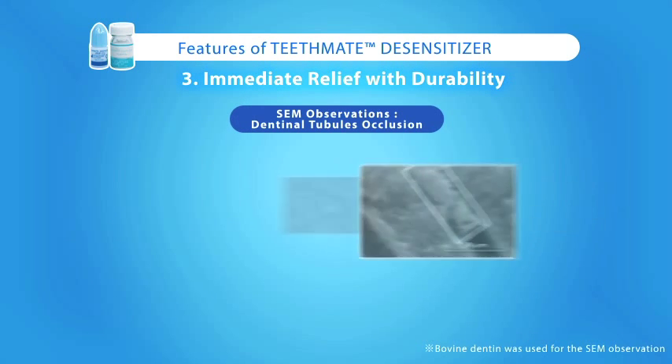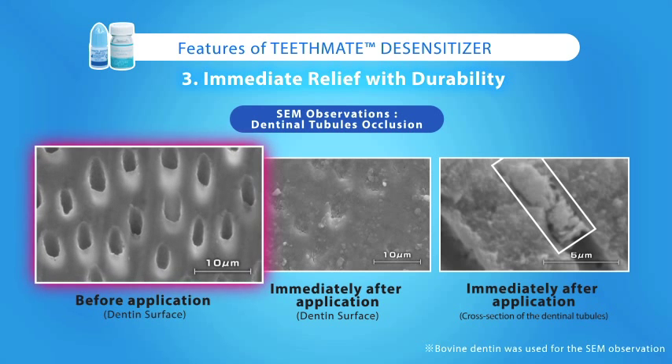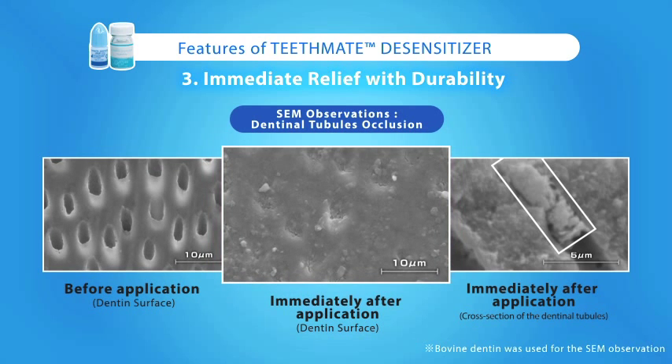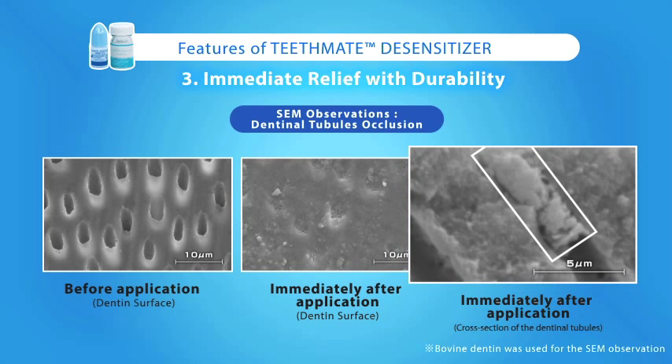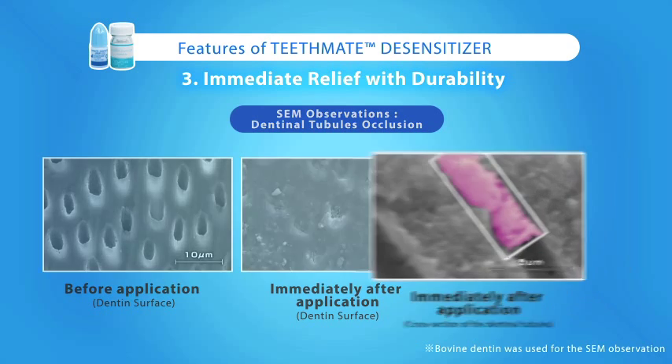The occlusion of dentinal tubules and formation of hydroxyapatite plugs can be viewed using electron microscopy. An electron micrograph illustrates the open dentinal tubules prior to treatment. This image shows the dentinal tubules occluded after applying TeethMate Desensitizer for a minimum of 30 seconds. A cross-section of the dentinal tubules shows the hydroxyapatite plug in place, proving that the hydroxyapatite plug is truly inside the dentinal tubules.